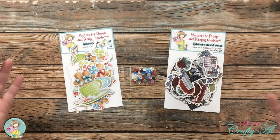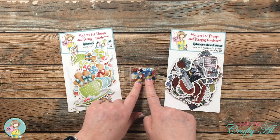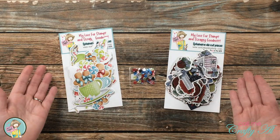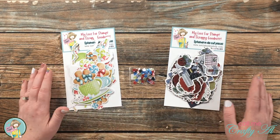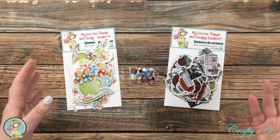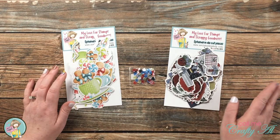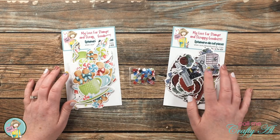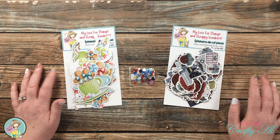Finally, the embellishments that came with the kit: you have the sequins, which have colors that would match both of the collections, and the packages of ephemera. Their ephemera packages are always chock full of coordinating images that go with the papers and stamps you get. Once again, I'm loving the color scheme on the Gnome Sweet Gnome one — let's go ahead and take a closer look at what's in each of these.